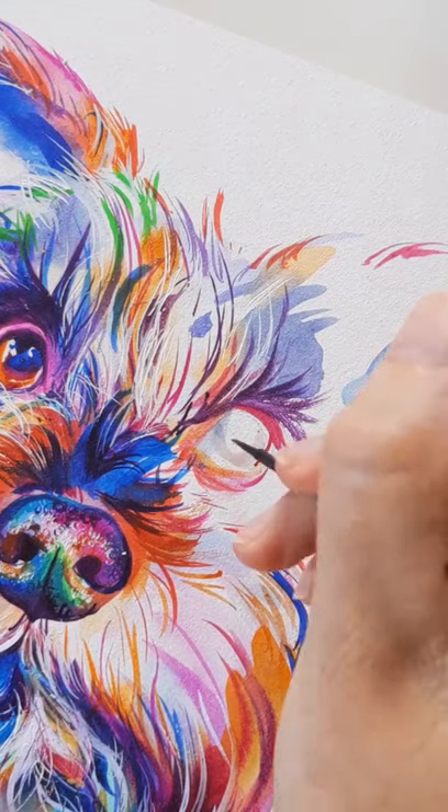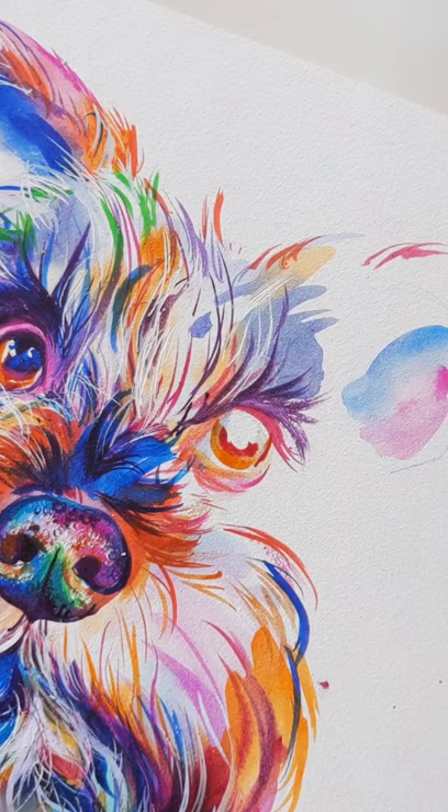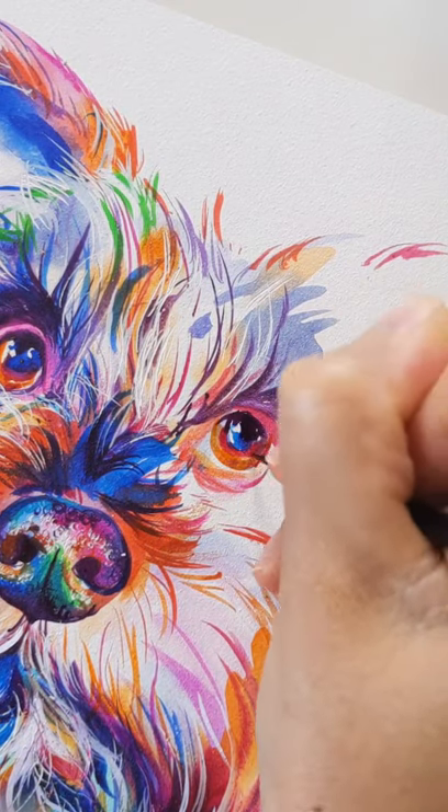Always start with the lightest layers first when you're working in watercolor. I start with water then yellow, then transition into colors like magenta and blue and purple. It's darker where the pupil is.